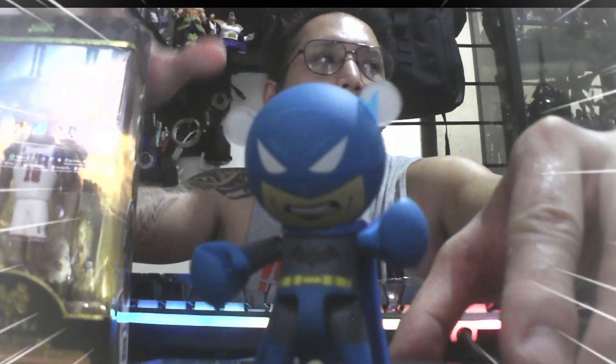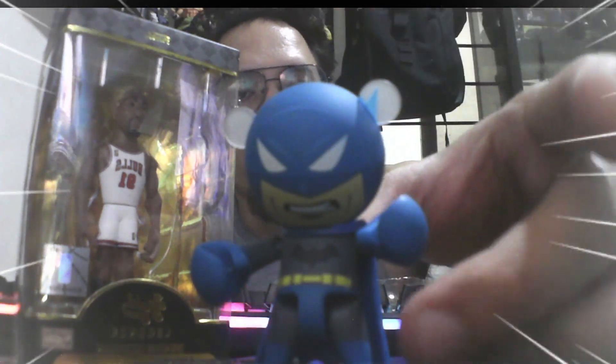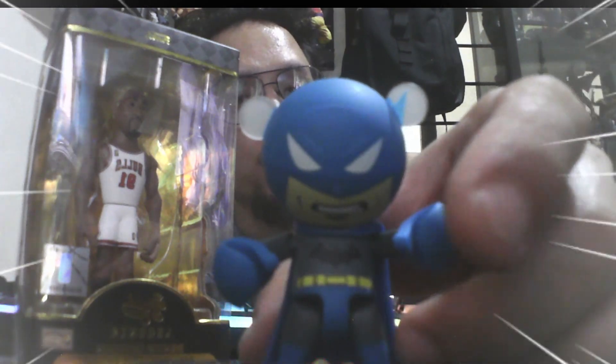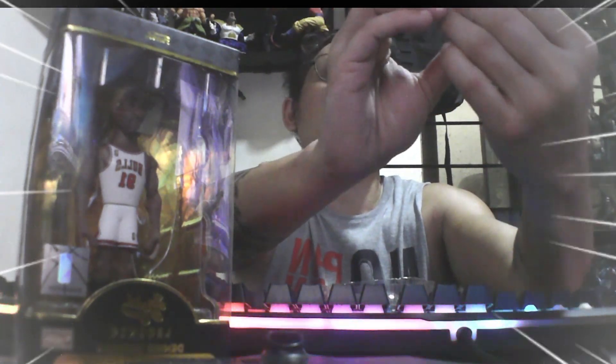So again, this is under the brand Prexy — mini Funko, 2.5-inch scale. Details: very good and solid. Simple articulation only: head twist and arms, as you can see here, and even for the legs — only minimal leg movement.